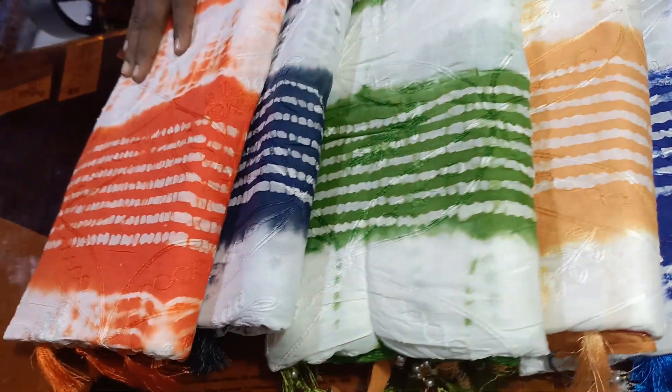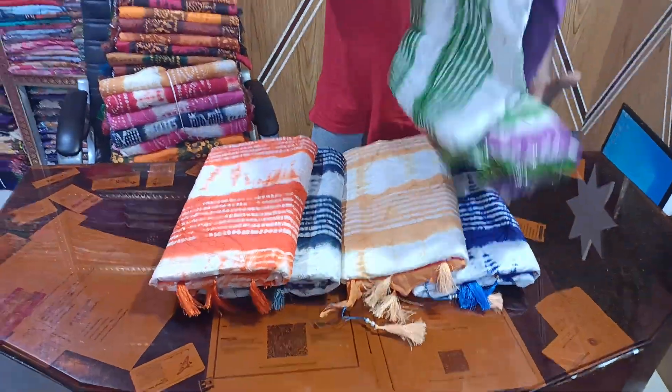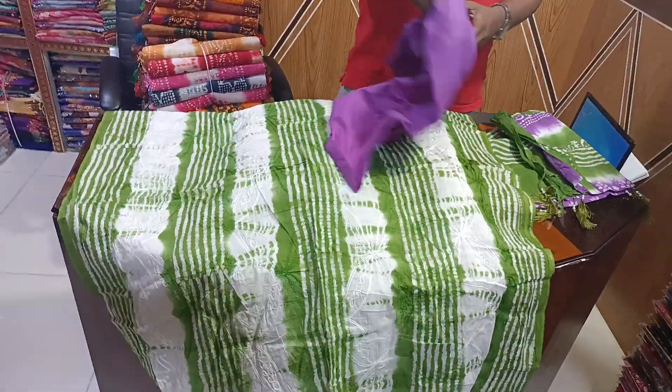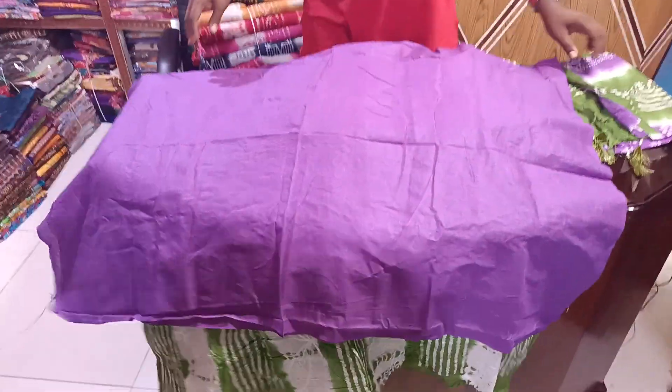Hello everyone, welcome to this video. I am going to show you a little bit more than 80% of this item.